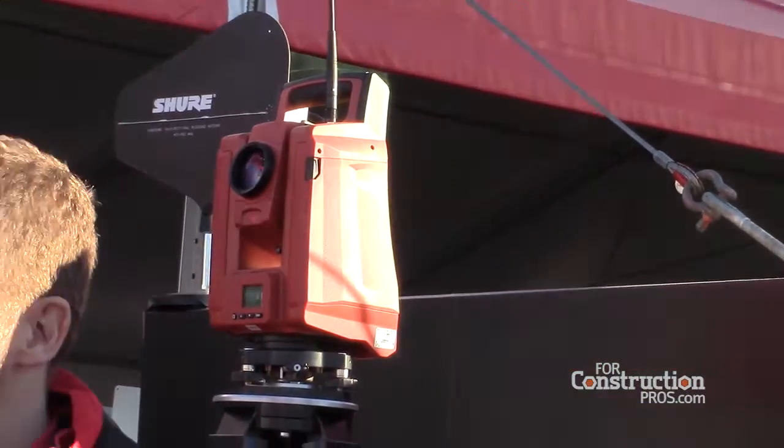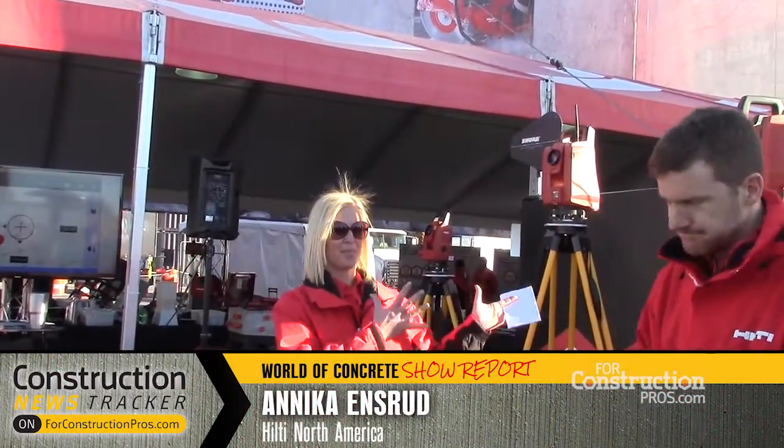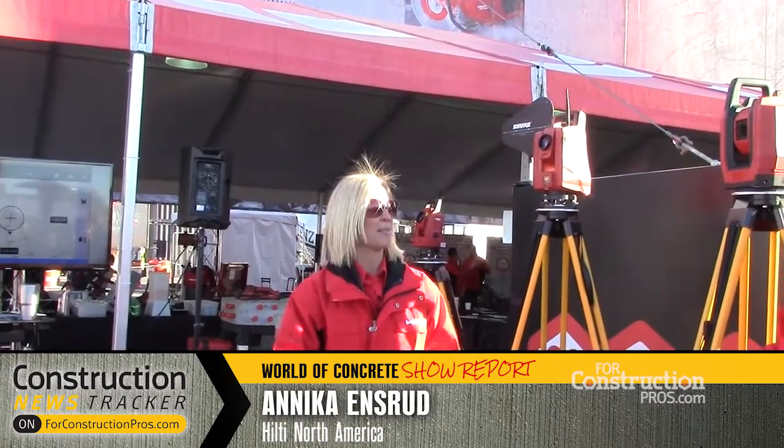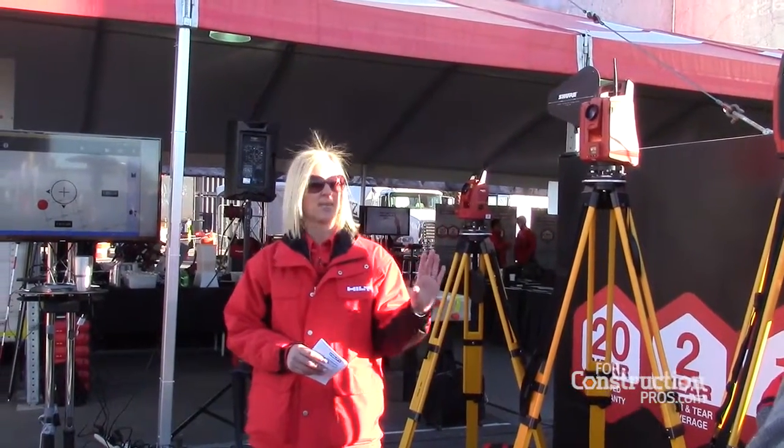With that, I'm going to hand it over to Annika, and we'll talk about how we propose to do that. So Ted said it exactly right — we're super excited to bring this to the construction industry, and I'm going to show you now why this is the easiest layout system in the marketplace.